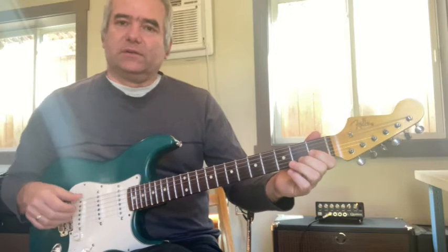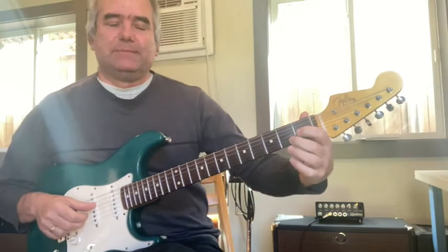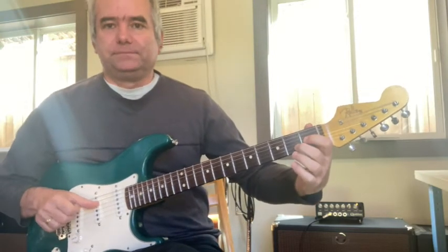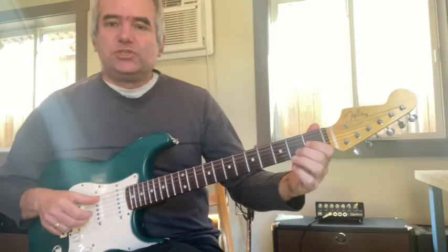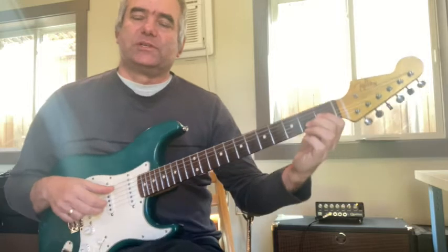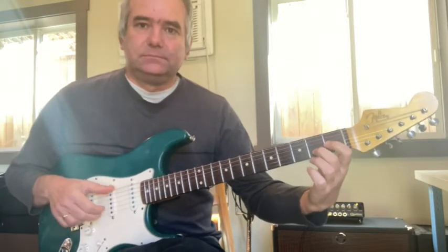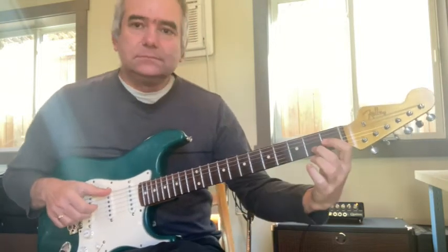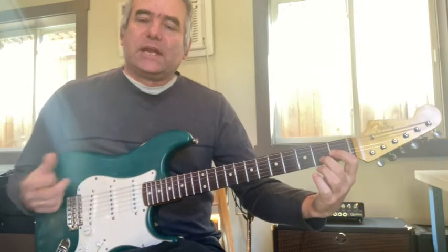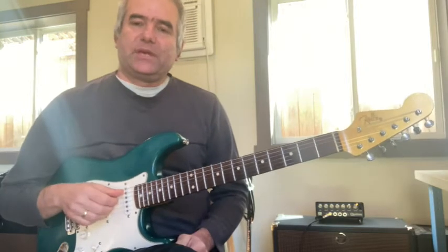One more aspect I love is the sound of parallel intervals, which means you're not changing the interval based on the key you're in — you're just keeping the interval the same. In this case, fourths. So I started playing the melody harmonized with fourths. I just really like that sound.